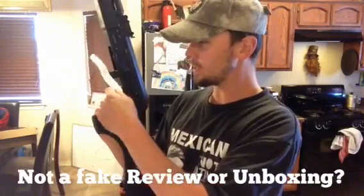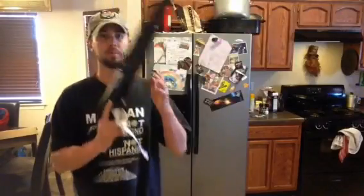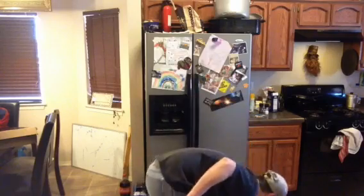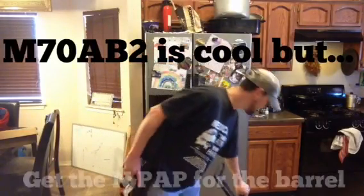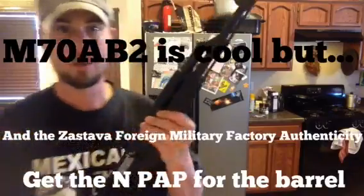It says this one is new. My M70 AB2 said it was used because it's partially made out of surplus parts — mostly U.S. parts. The receiver is Nodak Spud on this one, on an American CMV non-hammer-forged barrel. I wanted at least a hammer-forged barrel, which this one does have.